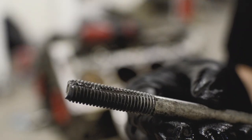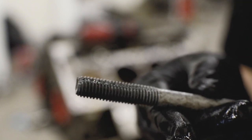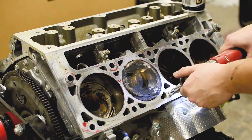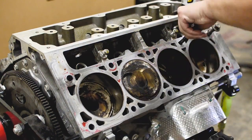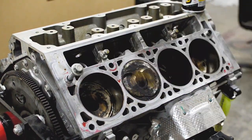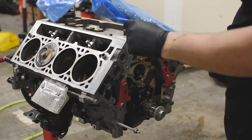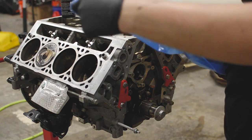If you don't have an ARP thread chaser, you can take one of the head bolts and cut two grooves across from each other and it'll get a bunch of the material out of the threads as well. As you can see the bolt did get a bunch of stuff in the threads, so if you don't have an ARP chaser you can definitely use one of these.